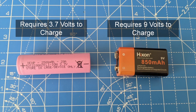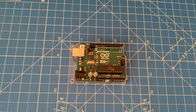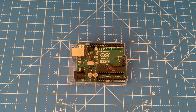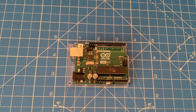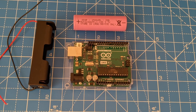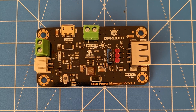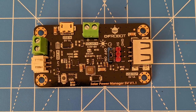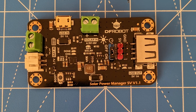A circuit with a higher current will also charge the battery quicker than one with a low current. Now that we know how to arrange our solar cells, let's connect these to a device to power it. Here I have an Arduino, a 3.7 volt lithium-ion battery with battery holder, and a solar power manager. The solar power manager regulates the voltage from the battery into a 5 volt output, as well as allowing the battery to trickle charge when connected to solar panels.